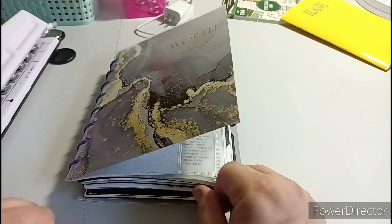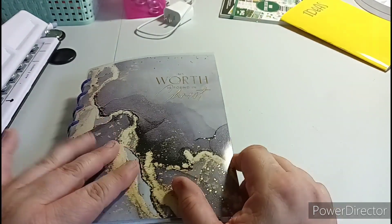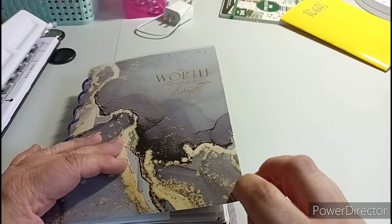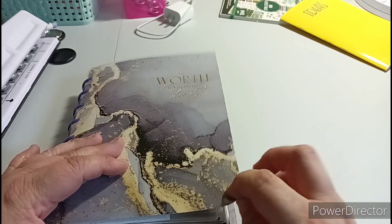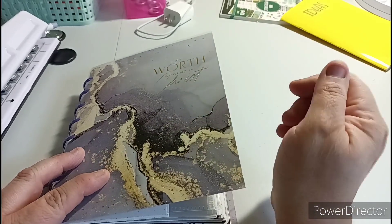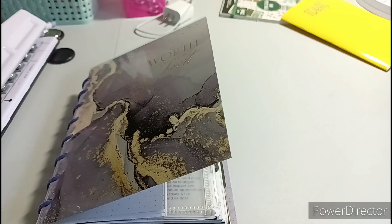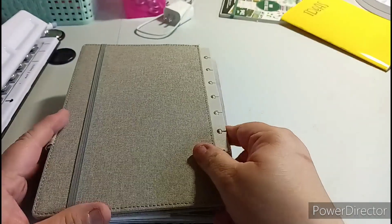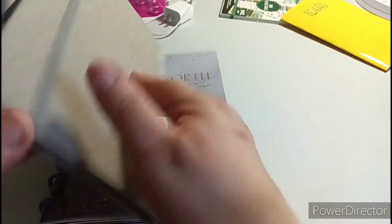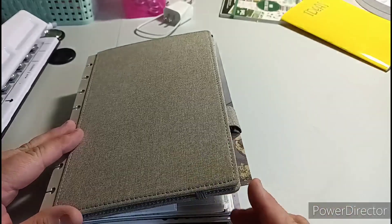Share the video - that'd be greatly appreciated. So what you'll see here is a planner that I had cut down to size. You can see where it's bending a little bit because of my purse, but I cut it down here and here to make it into a junior size, using a cover like this that's a junior size, but this one's a little bit bigger.